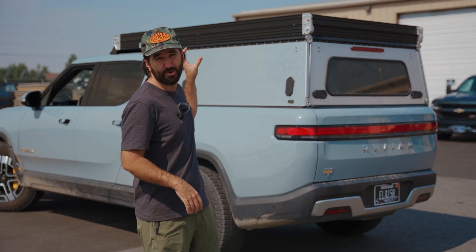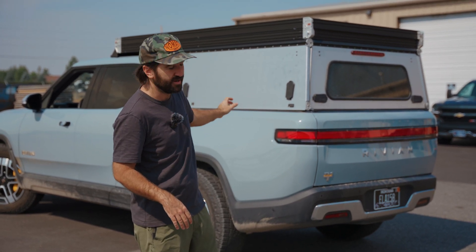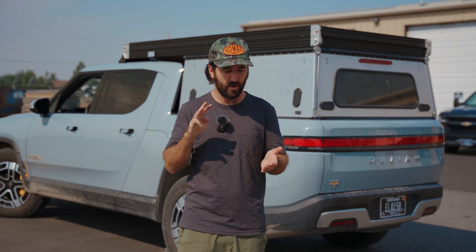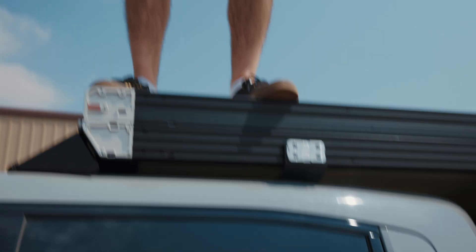Graham from GoFast here and we got the production prototype camper on the Rivian. There are three major differences with this thing. We got it lower, quite a bit lower — about half an inch off of that moonroof. Then we added a fairing to the front and tied into the forward roof mount point.